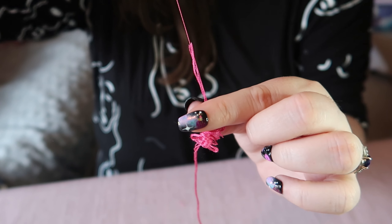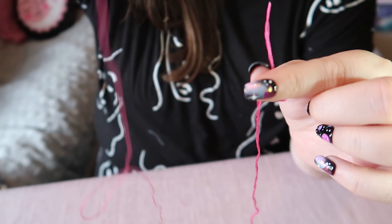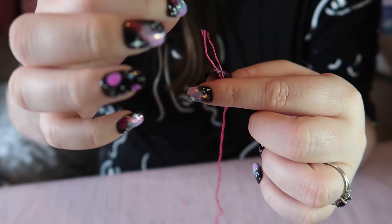Then slowly, one at a time, just grab one thread and pull it up — you'll see it bunching up and that's nothing to worry about. Keep pulling till it's all the way out and then repeat that to get as many strands as you need.